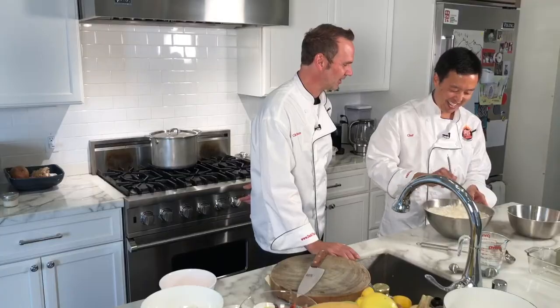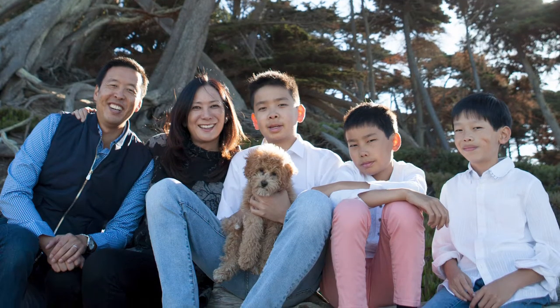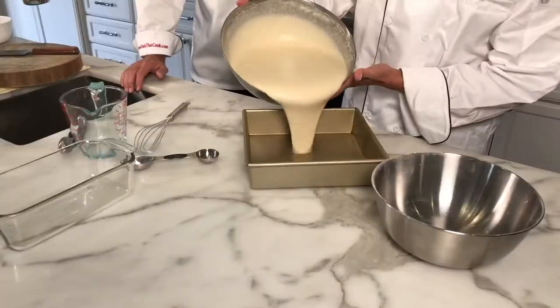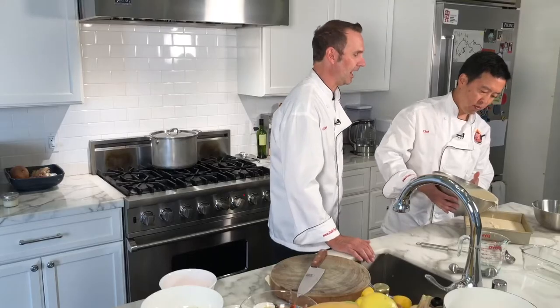So you mentioned you have kids — how many do you have, Michael? Fifteen. Just three. Three boys and now a dog. How old are your kids? Fourteen, freshman in high school, and eleven and nine. Let's see how his pouring skills are. Look at that — you're good.